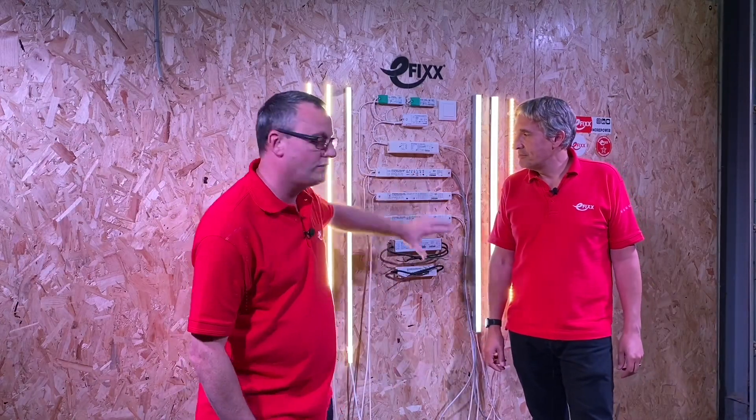In a continuation of a series of videos on LED strip — something he likes to call LED tape — today we're going to look at the drivers and we're going to be looking at the symbols on those drivers. Before I kick him in to tell us all those symbols, I'm going to take a little bit of slack off you Gordon and I'm going to go first.